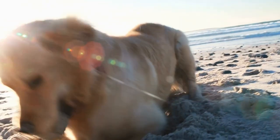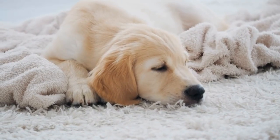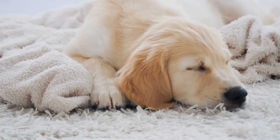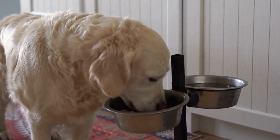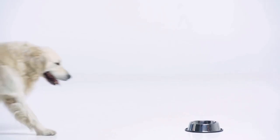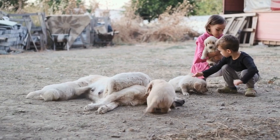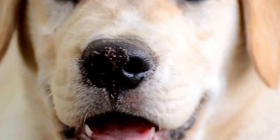Section 3: Capturing Cute Moments. We will share some tips for capturing those lovable and adorable moments during the Golden Retriever DIY puppy photo shoot. One, patience is key — remember that puppies might not always cooperate, and it's essential to be patient. Allow them some time to get comfortable with the surroundings and the camera. Let them explore and play naturally before attempting to take pictures. Two, candid shots — some of the most precious moments are captured when your pup is not aware of the camera. Keep your camera handy and ready to capture those spontaneous and candid shots.